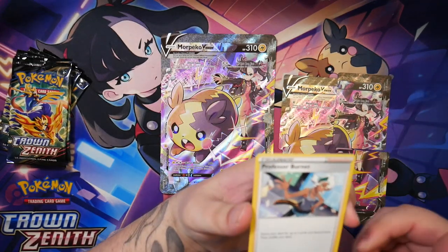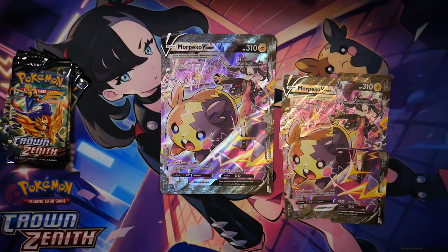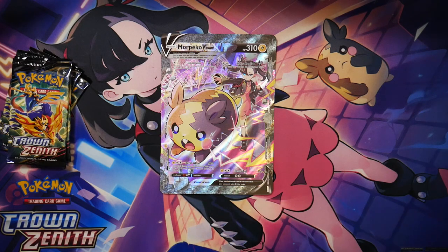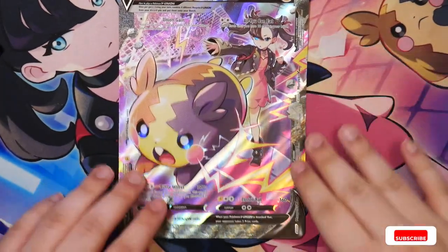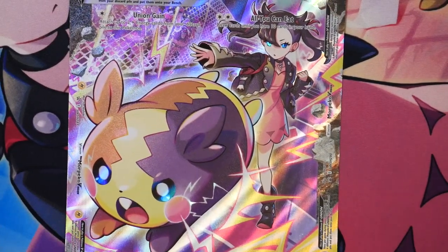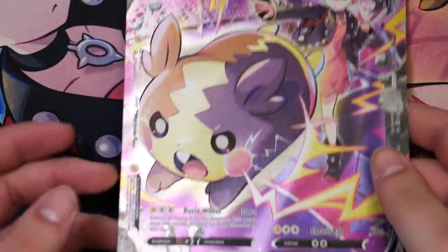We also get, strangely, a Professor Burnett promo. This one was a promo in a certain Celebration set, though, but this one doesn't feature the stamp. So if you watched my VMAX Climax ranking of the character super rares, then you know that this is actually one of my favorite artworks. This is such a cool artwork, in my opinion.